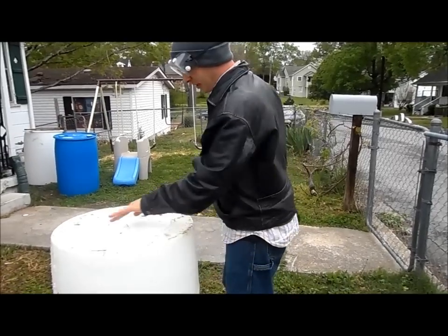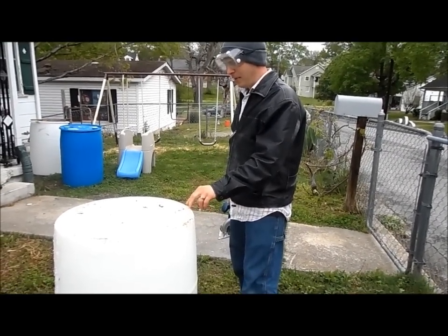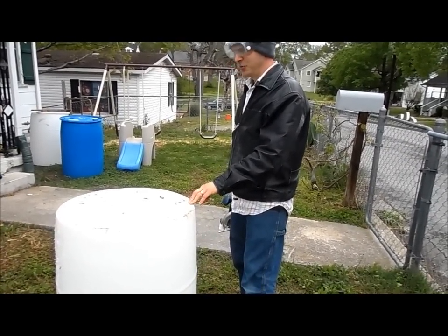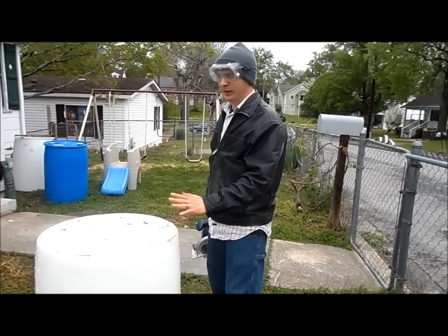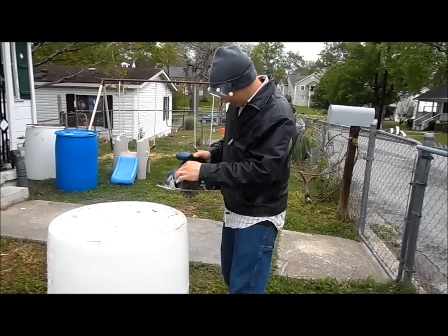So I'm almost done cutting this in half. I didn't quite get it exactly in half — you might want to measure. I'm doing so many of these that I don't really care that much. I'm just trying to get close.